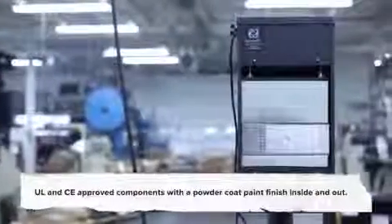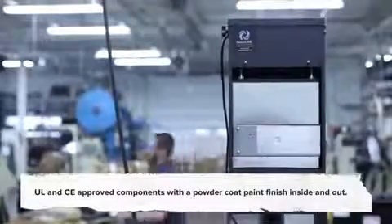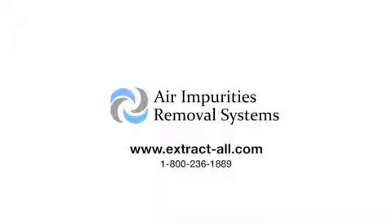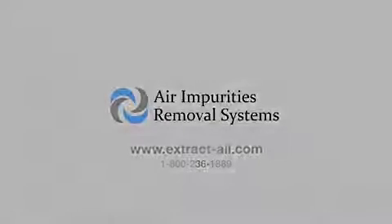We pride ourselves on our ability to accommodate a wide range of customers. Each system comes standard with a three-year manufacturer warranty and is designed, machined, and assembled in the United States. Air Impurities Removal Systems, constantly striving to meet our customers' needs by developing unique new products.